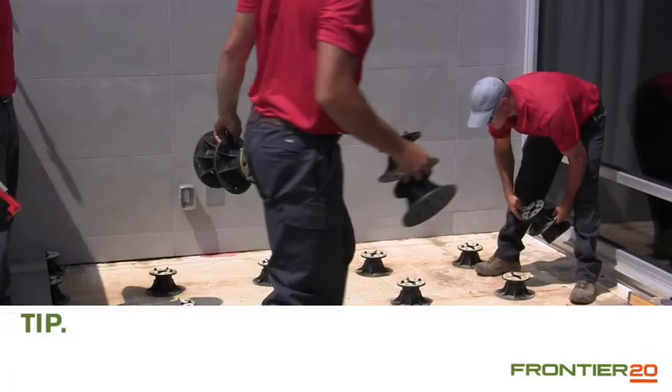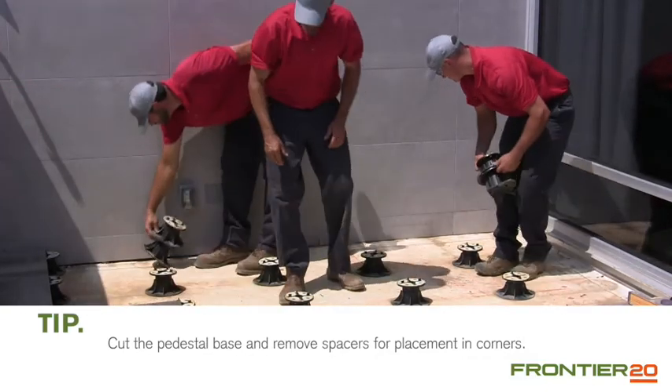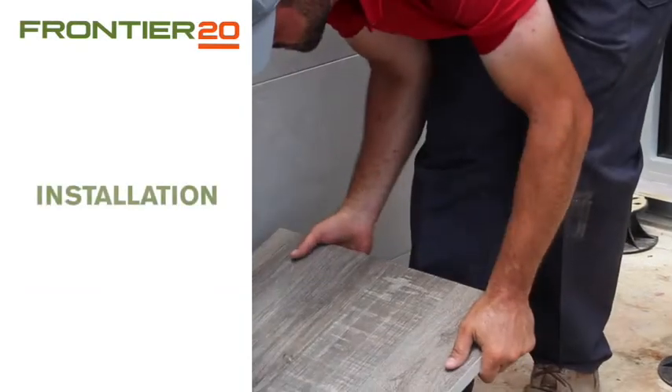To make the installation move quickly, go ahead and place several pedestals across your area. You can adjust position as you need for paver placement. Now you're ready to start laying pavers.